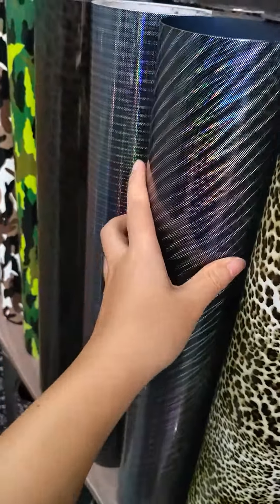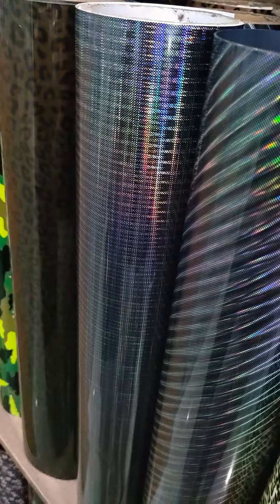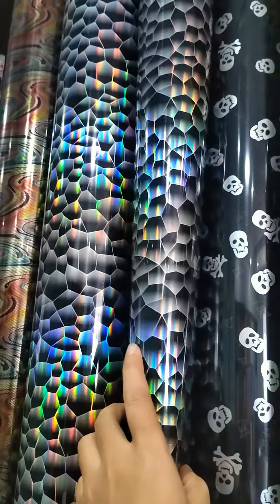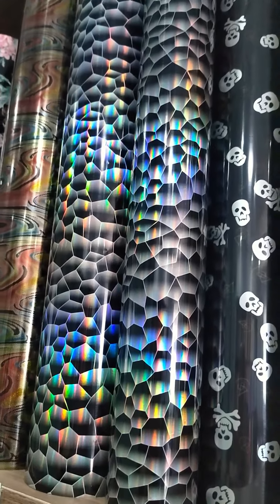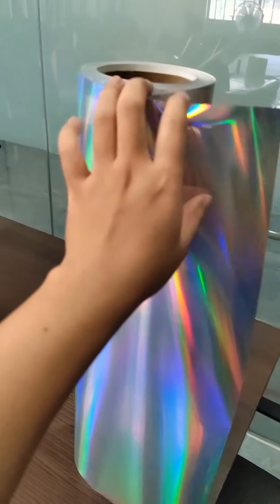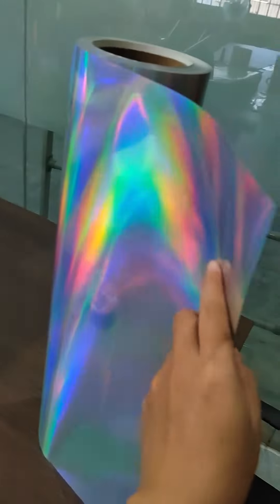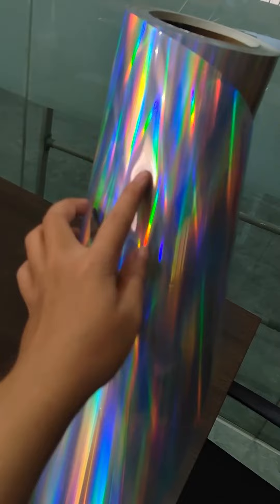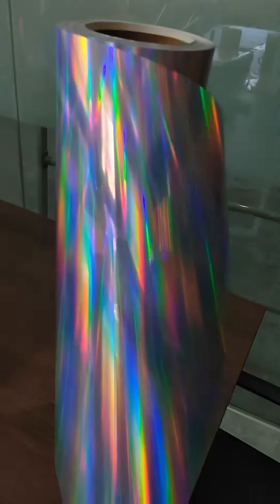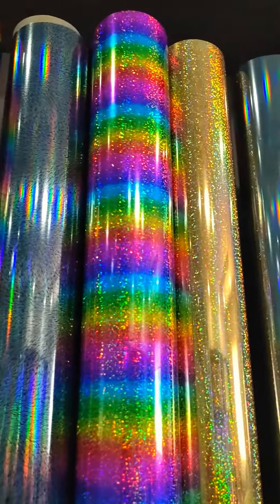This one is also special and features more and more patterns. This one is the holographic color, and this one is a laser silver color. This one is the holographic laser silver.